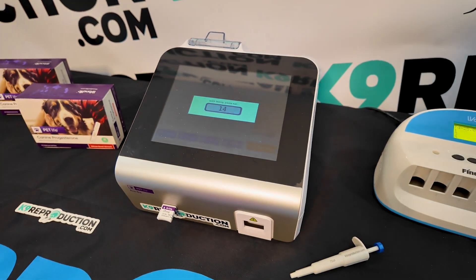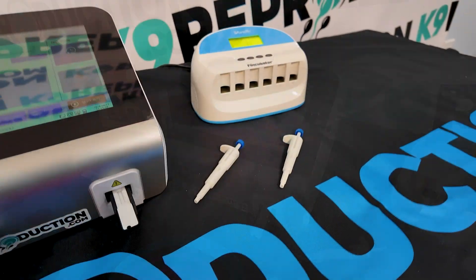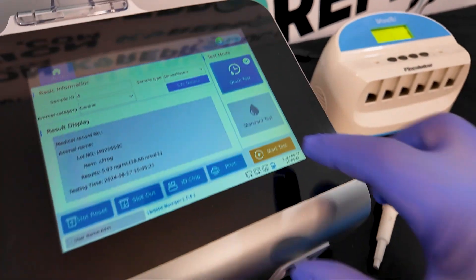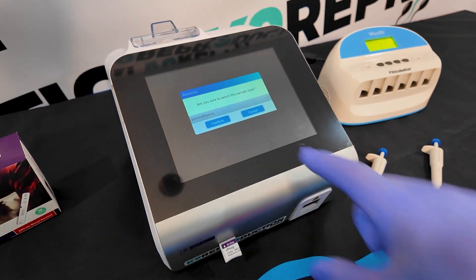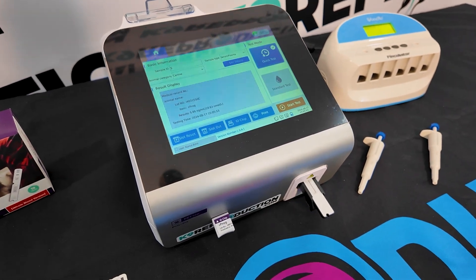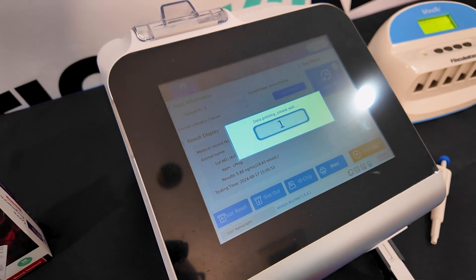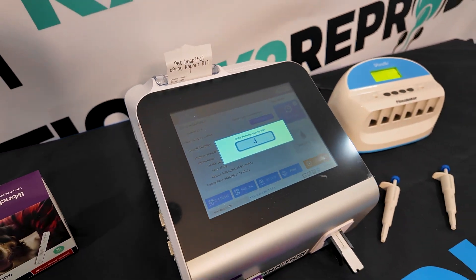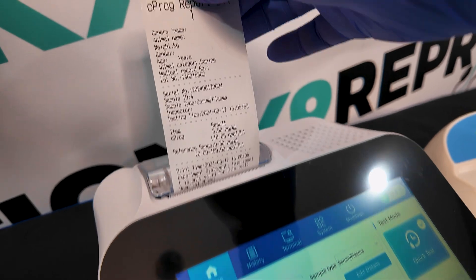The Wanfo Pro-DX machine also offers a standard test option. In this mode, you insert the strip directly into the machine without using the FinCubator, and the machine will automatically set a timer for the incubation period. However, this should be used as a last resort when you're out in the field, as the Wanfo Pro-DX does not have built-in heaters and cannot guarantee the strip is incubated at the necessary 78 degrees, which may lead to inaccurate results.